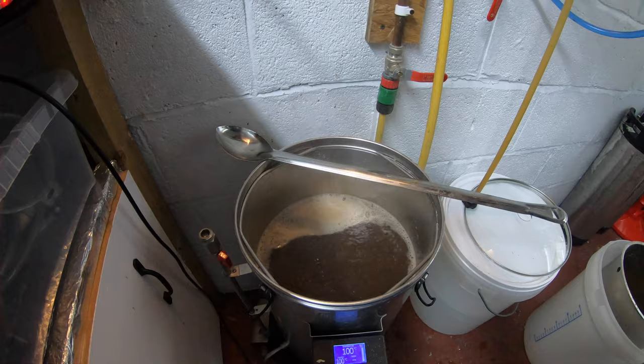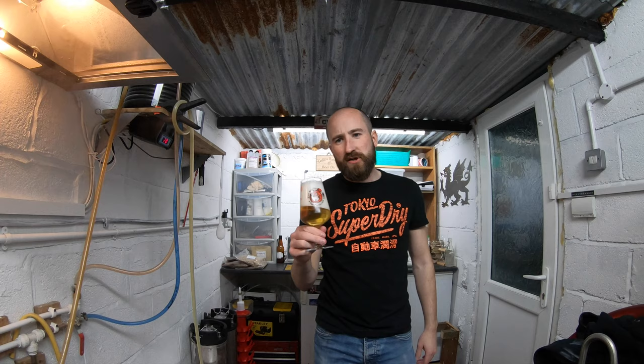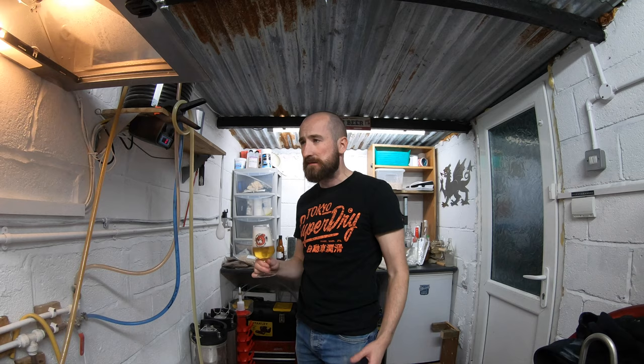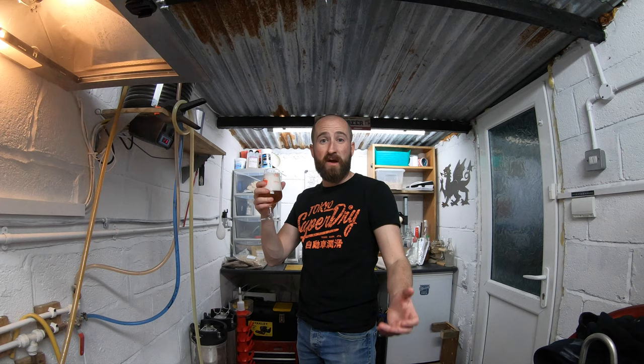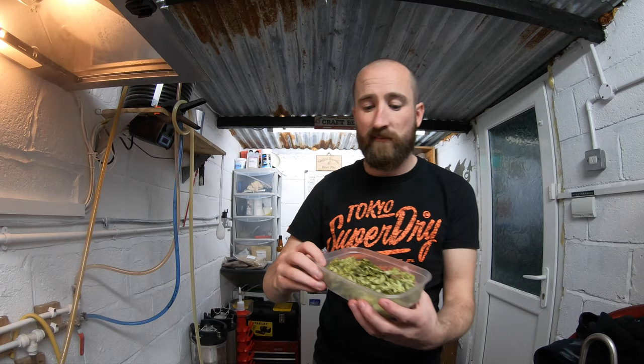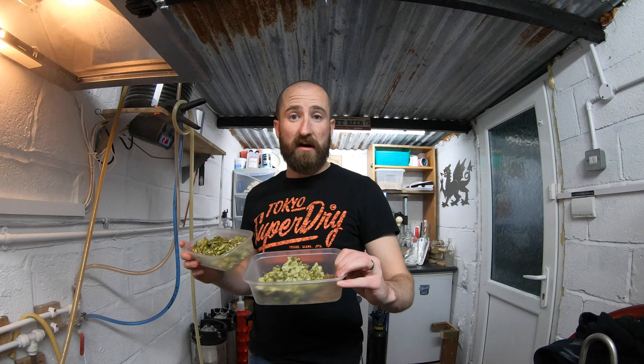We've just started the boil and in with 16 grams of pearl. That's my wet hop or green hop beer by the way — it's pretty nice but not the best; only 20 grams at the end, which was about 100 grams wet hops. We are now 10 minutes to go before the end of the boil, so we're going to add our hops: 30 grams of pearl, 30 grams of Hallertau Hersbrücker, and some Irish moss.